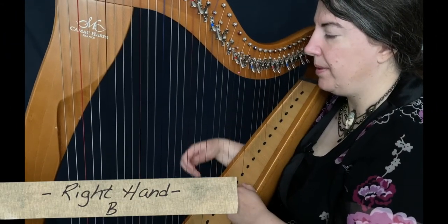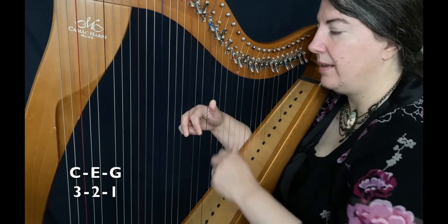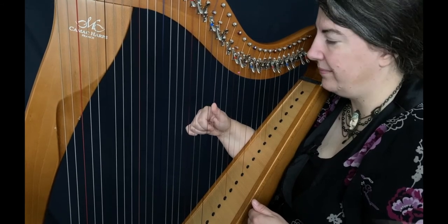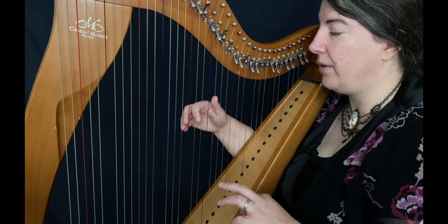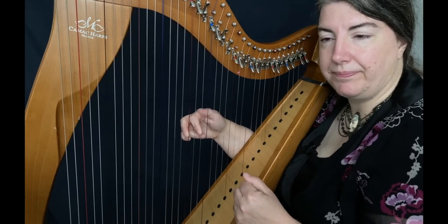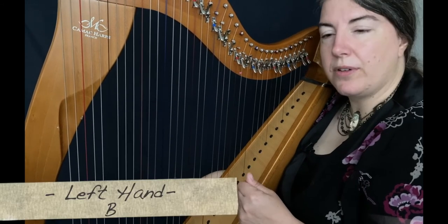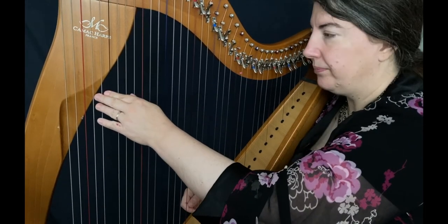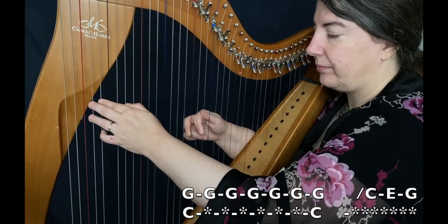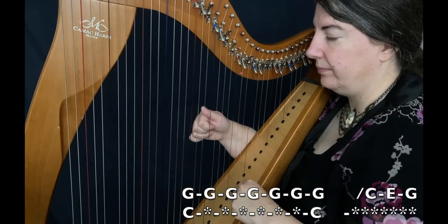Now we will see the B part. The good news is it's the same things, but with C, E, and G. It's the same structure with seven Gs, and after that, C, E, G. And for the left hand, I use a C here, on the first G and the last G.